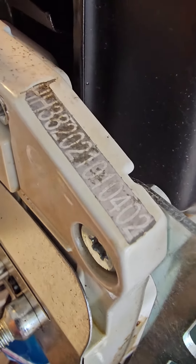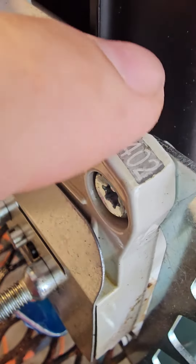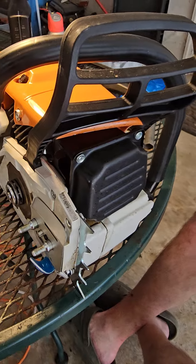It's got a good serial number on there — look at that. That's how you can identify your chainsaws when they get stolen from you, especially when somebody does a review and captures them on film.